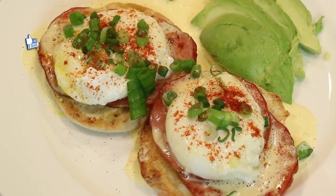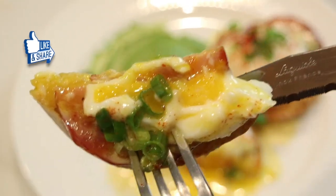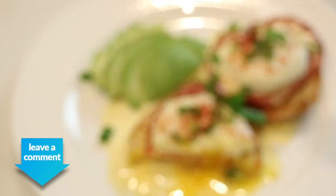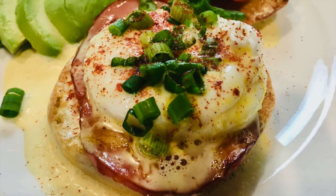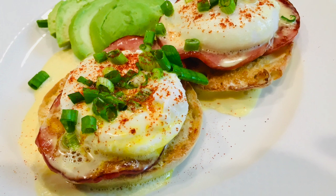And that's it — delicious eggs benedict! If you enjoyed this video, please give it a big thumbs up. Share it with everyone you know, tag me on Instagram, and let me know in the comments if you try this recipe. If you made it this far, go ahead and subscribe by clicking that box, and click the other box to see another video. Thank you so much for watching — I love and appreciate you all, and I'll see you very soon!